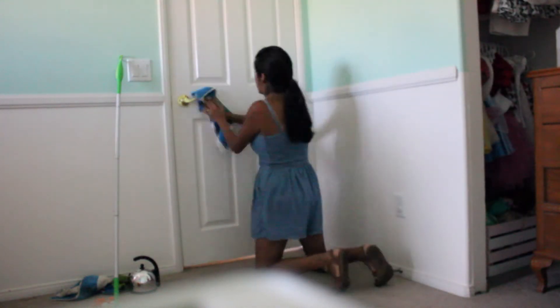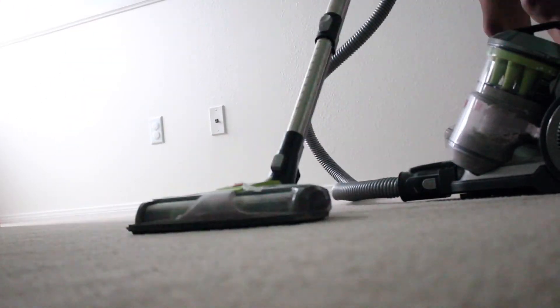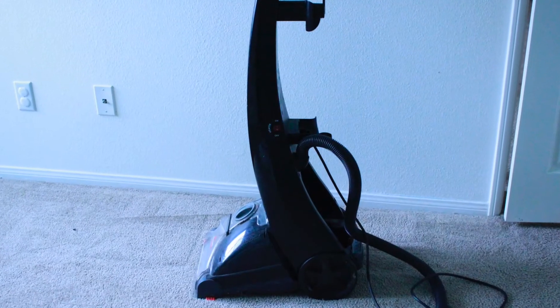You can also use that 50/50 solution for the baseboards after dusting. Always dust first — otherwise you'll smear dust onto your baseboards. The fan was also dusty; I used the pillowcase method. Even the light bulbs were cleaned. The last step is always to vacuum — for this room I actually washed the carpets as well.